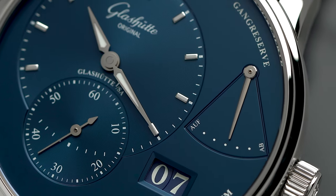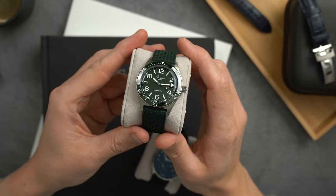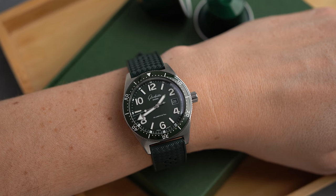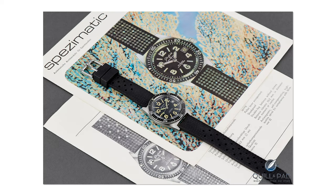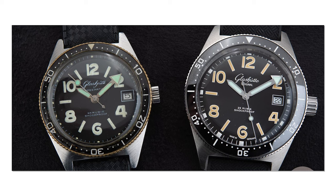They make fine-looking dress watches with amazing complications and finishing. So a dive watch isn't necessarily a model you would associate with the brand, but with the SeaQ collection introduced in 2019 they tapped into their own rich history and created a reissue of their 1969 Spezimatic — their 1969 dive watch.